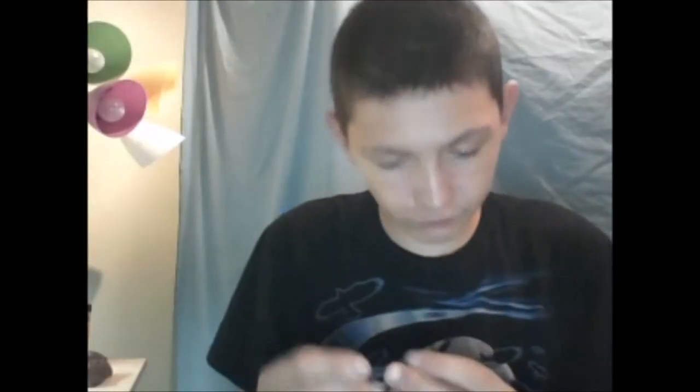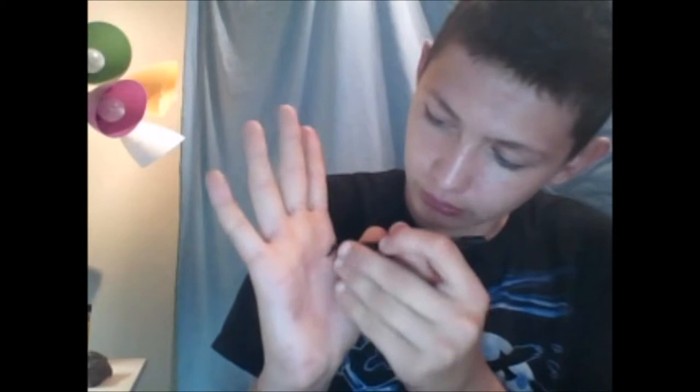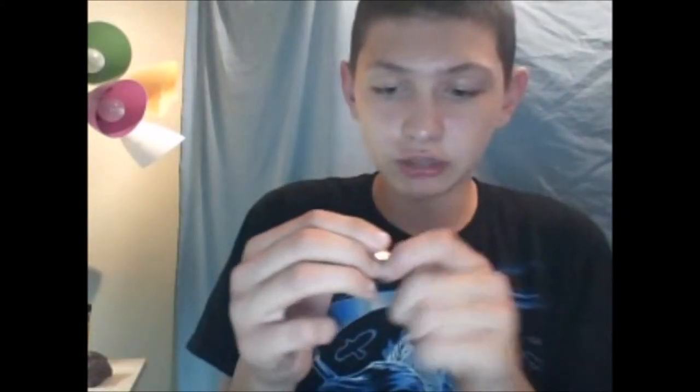Okay guys, so first you're going to want to take a LA Colors Auto Eyeliner Stick — not pencil but stick — and I'm going to do this on my hand. I'm going to follow along with a red crayon, basically a face painting crayon that you can get at the dollar store.